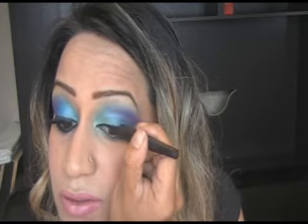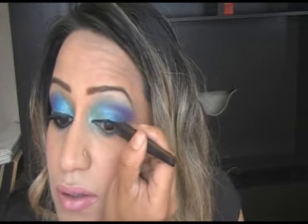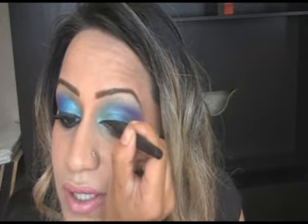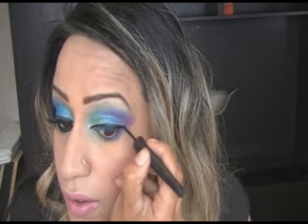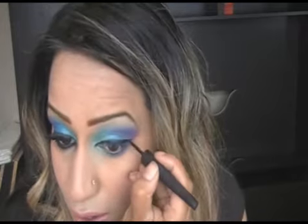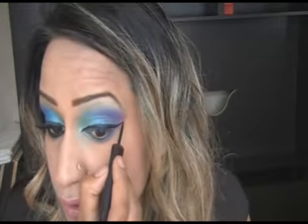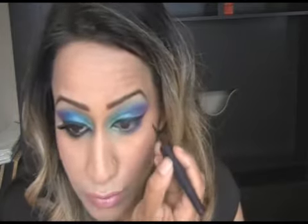I'm going to start off with the inner corner of my eye. I like my eyeliner quite thick and very elongated, but it's not necessary that you have to do that for this look. Just apply your eyeliner like so. I do have an eyeliner tutorial, guys, and you can follow it if you wish.